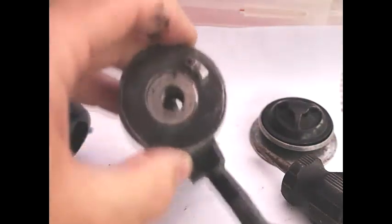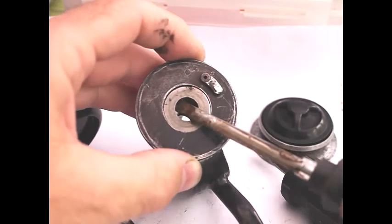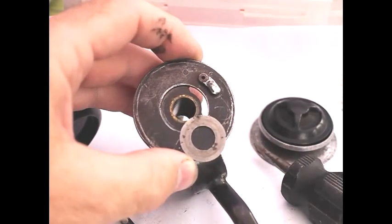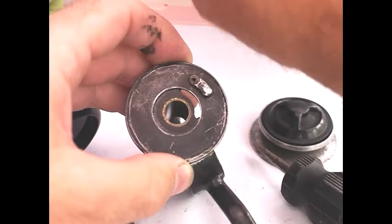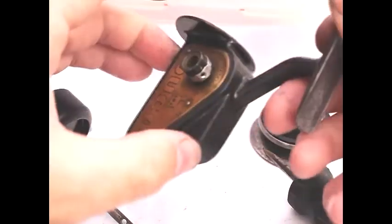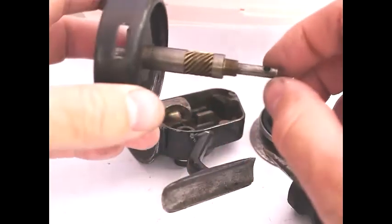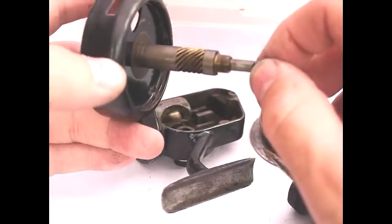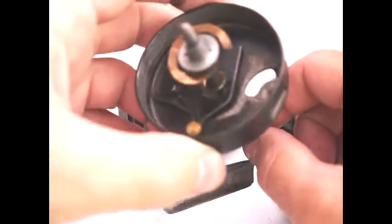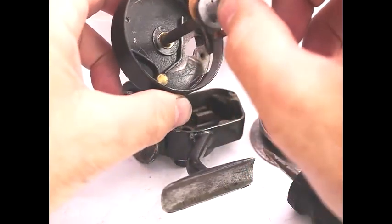There is also another washer just here which comes away. So you're left with a single part now, and that's the oiling band — it does come off also if you want. And then you've got the slider and the main rotary cog here, which makes the wheel go.